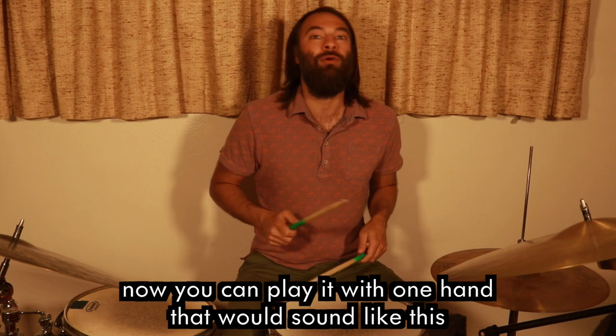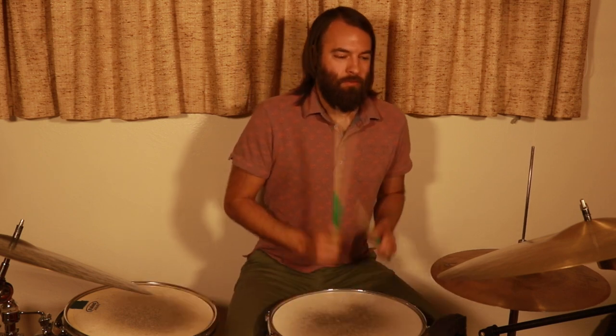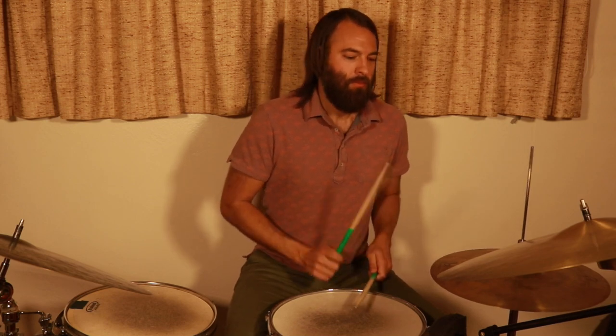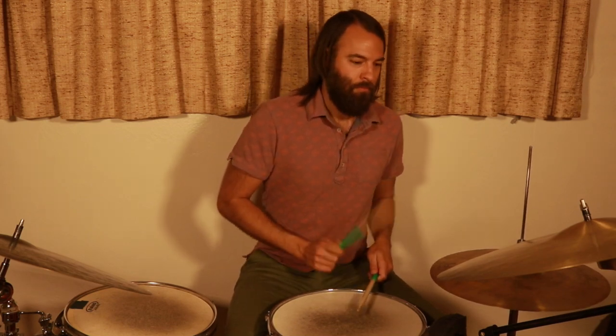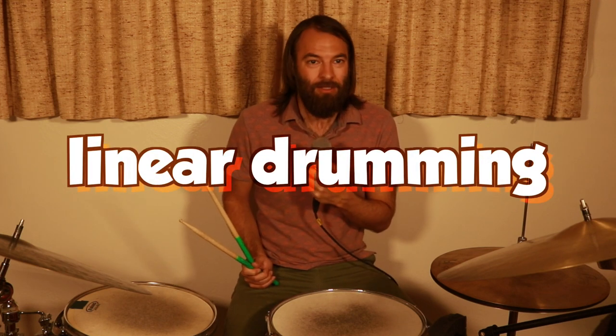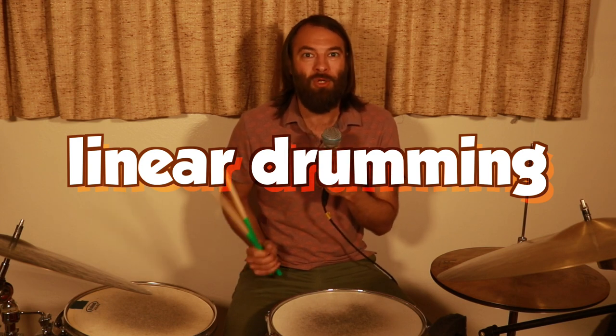You can also play it with one hand. When each stroke you play is unique and not played simultaneously with another instrument on the drums, we call that linear drumming. That's a really cool way to approach the kit to get some new ideas going and to break out of old patterns.